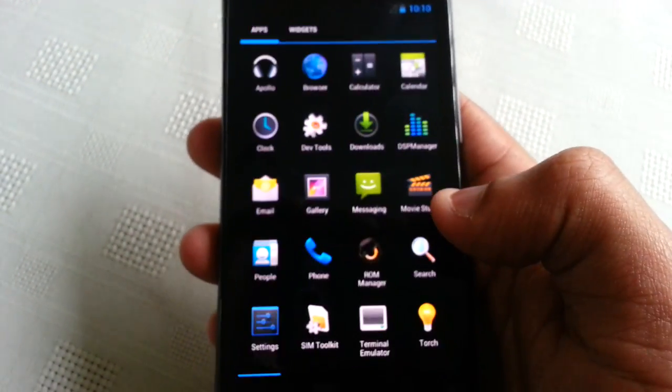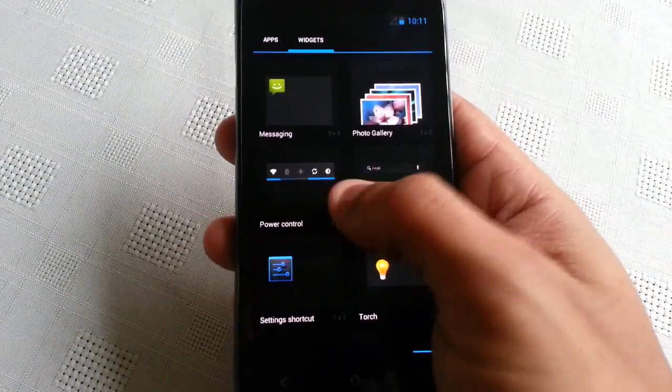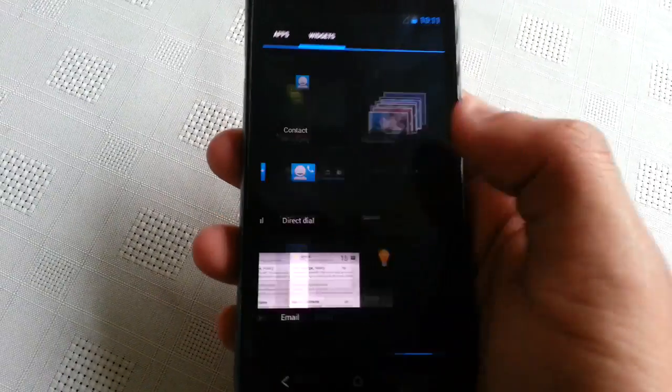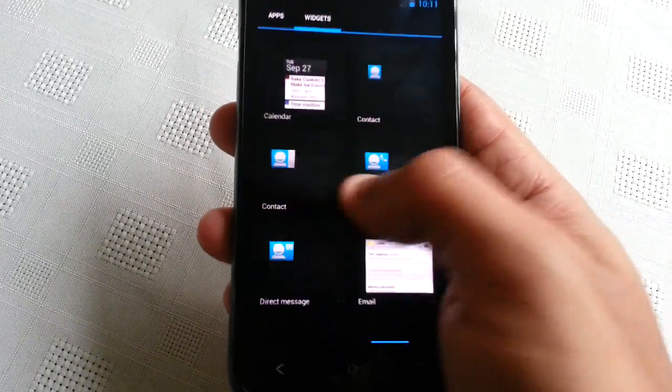Just have a look at some of the apps. I must say it's very smooth — I think it's down to Project Butter. Yeah, it's very smooth.